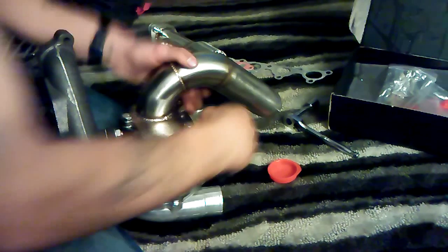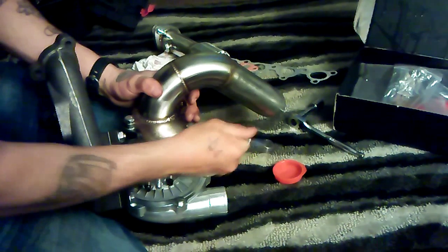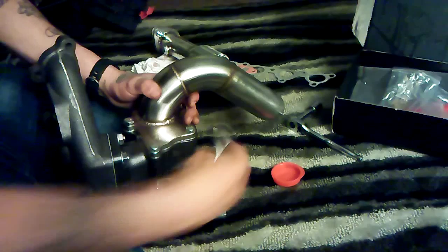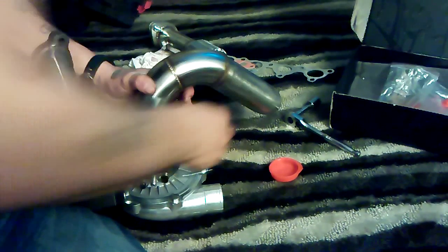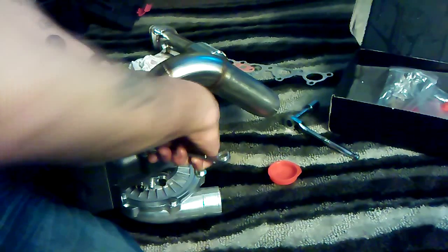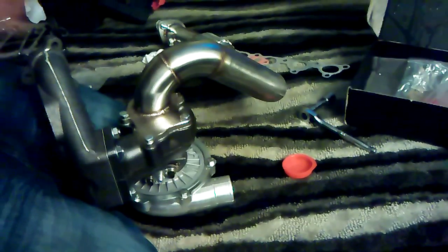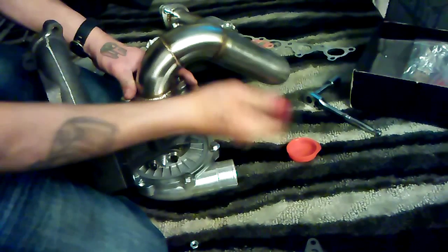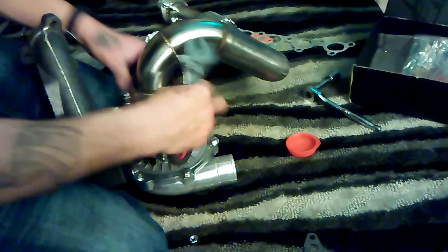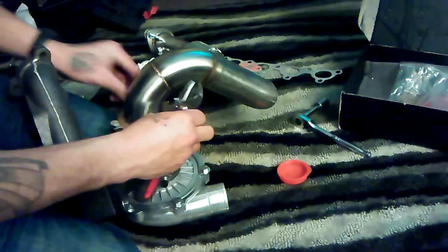Pretty much got all these on here. This one doesn't fit on there, so I'm just gonna use this for now and basically just go ahead and tighten everything down.